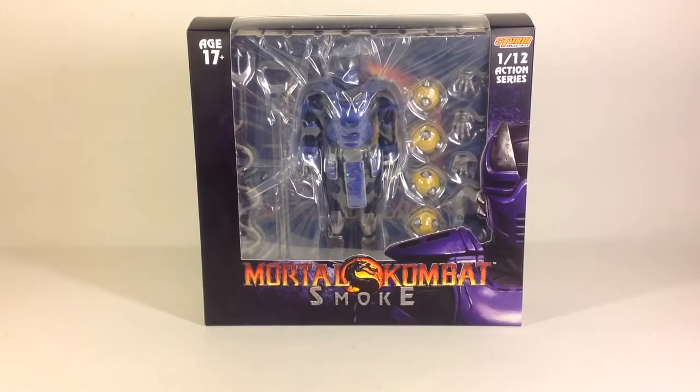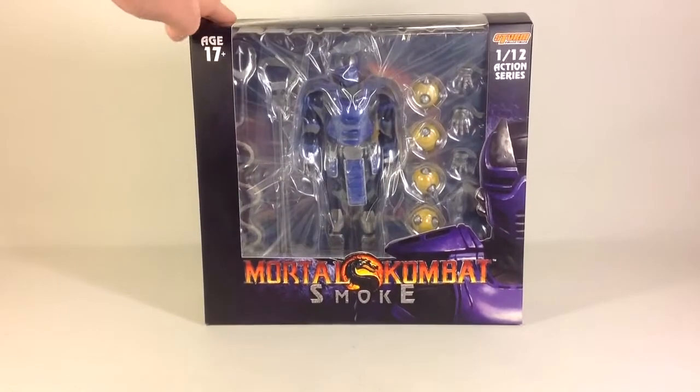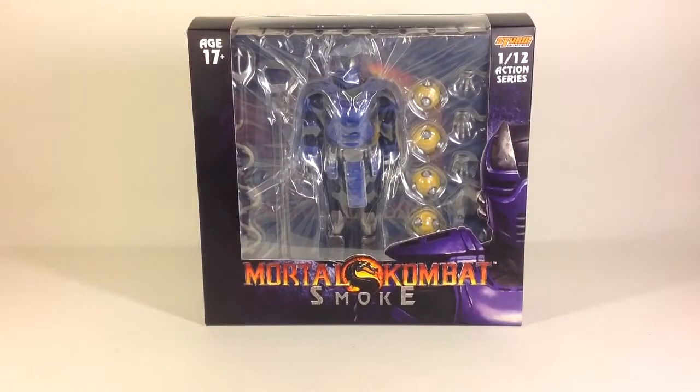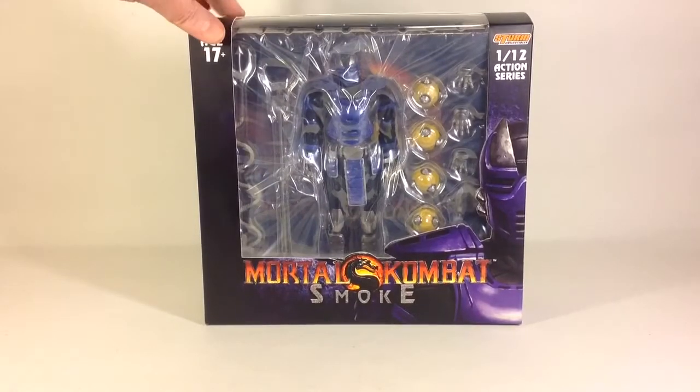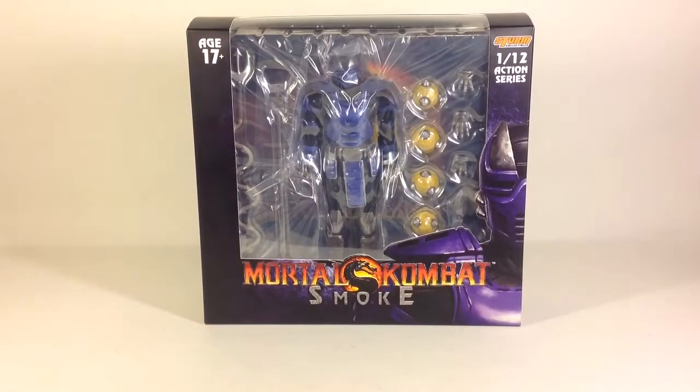Hi guys, this is Svein on the ESRS channel back again. Today we are going to have a look at Storm Collectibles 1/12 scale action series Mortal Kombat Smoke figure, and this is the third and last of the Cyber Ninjas.